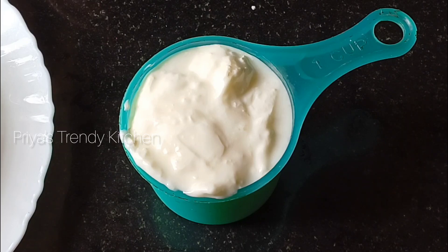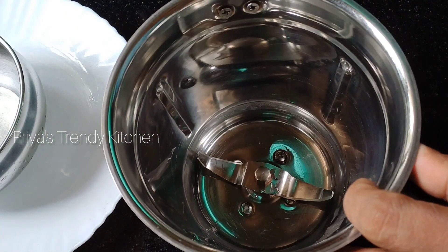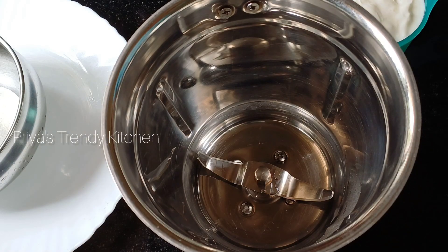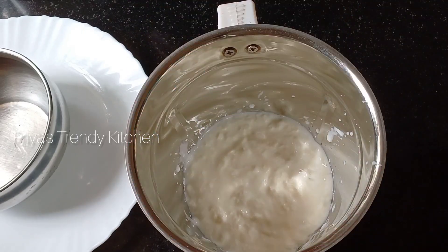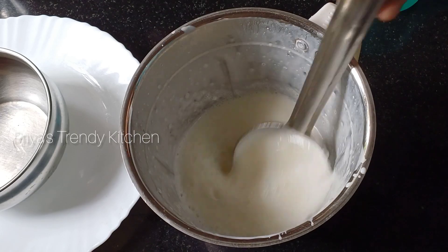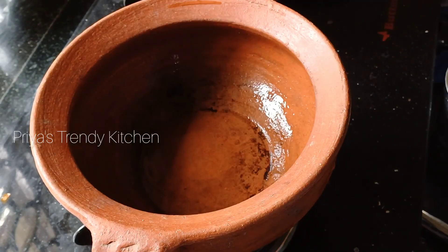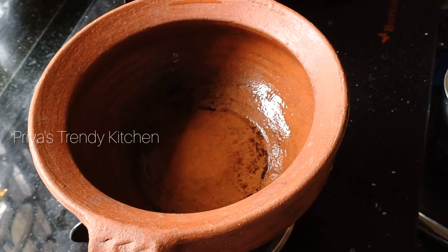Mix it 3 cups and mix it with the bowl. We mix it in a cup with the water. We can add a couple of jugs to the top and add 3 cups. I'll tell you how to make this omelette.